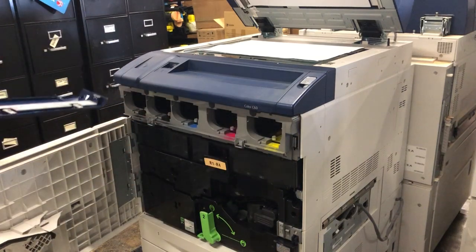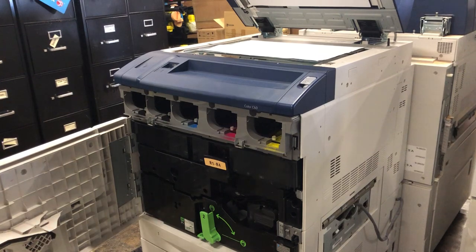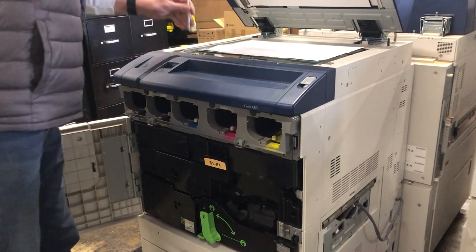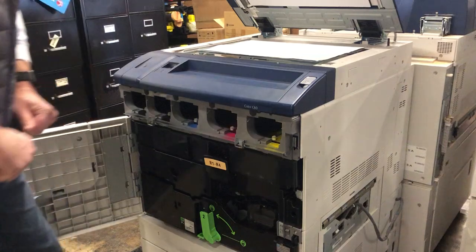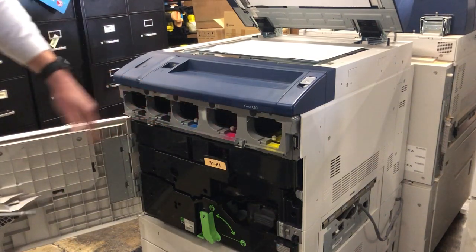This particular model we're working on today is a C60. This procedure will also work for a DocuColor, a 560, 570, 700 — everything all the way up to a Versant. It has the same assembly in here.